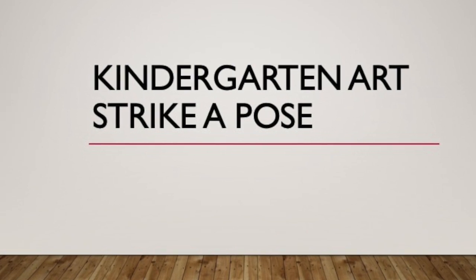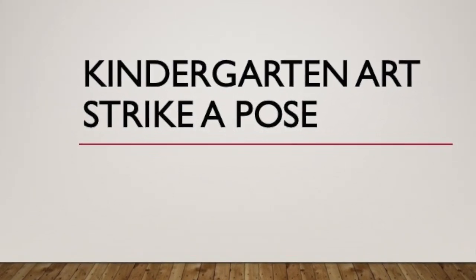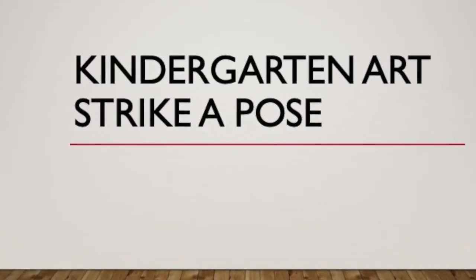So let's discuss our next art project, Strike a Pose. When I think of Strike a Pose, I often think of a Madonna song from the 1990s. You may have heard the line before from the song Vogue — she says, "Strike a Pose." Maybe not, because that was a long time ago. Well, that is kind of what we were talking about, in a way. We will be striking a pose.